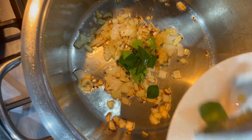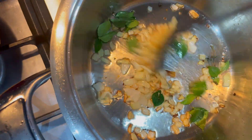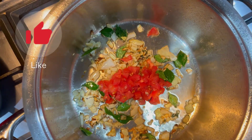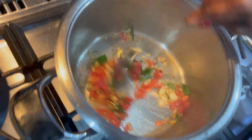We're going to add it to the pot and then we add in the tomatoes. We cook that for about three minutes until the tomatoes are nice and soft.